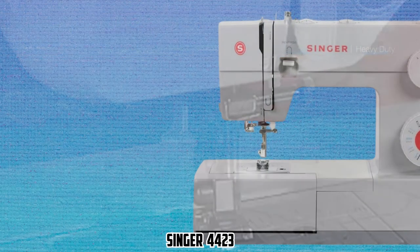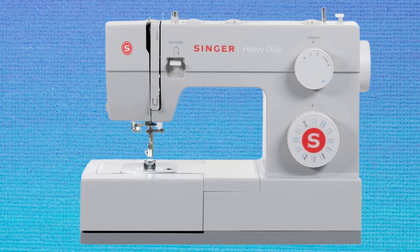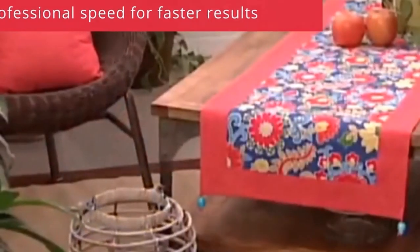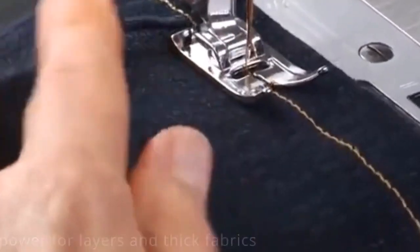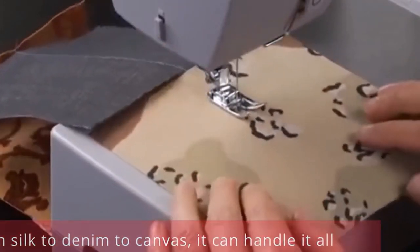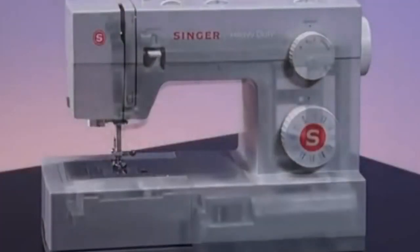At number 5, it's Singer 4423. The heavy-duty Singer 4423 sewing machine is undoubtedly the best for cosplay sewing. All the features this machine owns will help you sew the best costumes, and being fast enough, you will sew everything quickly. This powerful heavy-duty machine from Singer is undoubtedly the best overall, earning first place as the best sewing machine for cosplay. The compact build makes it lightweight and small enough that it doesn't need a prominent place to work.